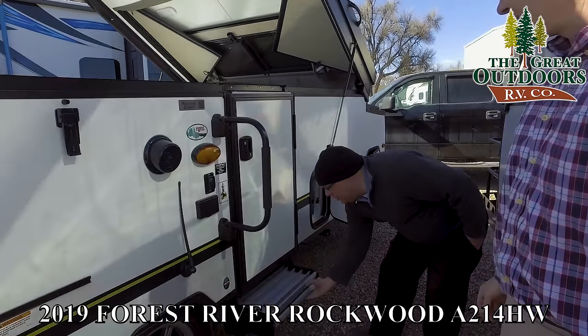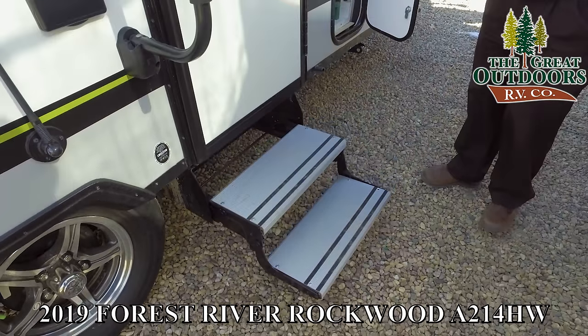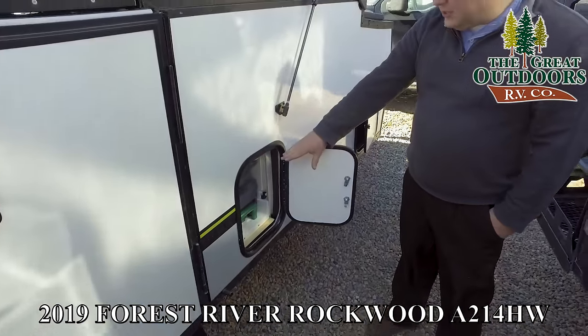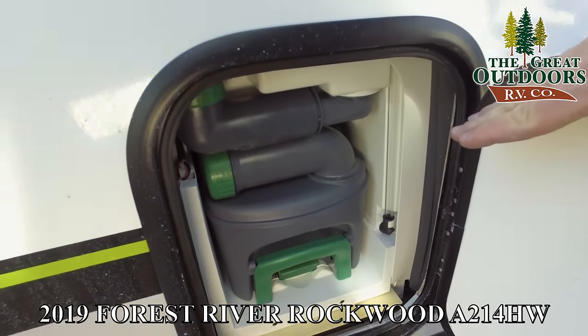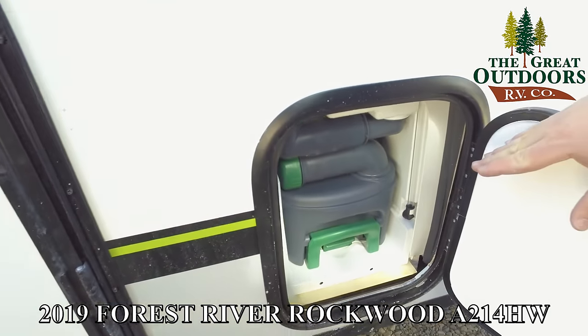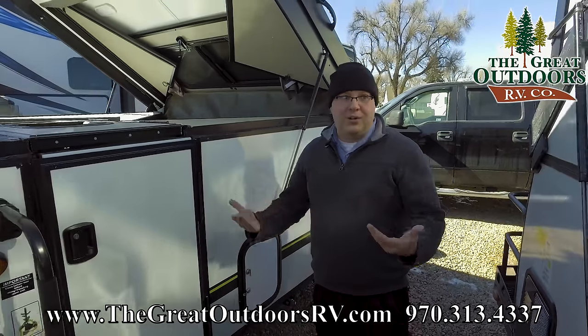There are nice aluminum steps, and over here is the equivalent of the bathroom area. This is the tank for the toilet, which is what you can empty out after a camping trip if you decide to use it. Let's open this thing up the rest of the way so you guys can see the inside.